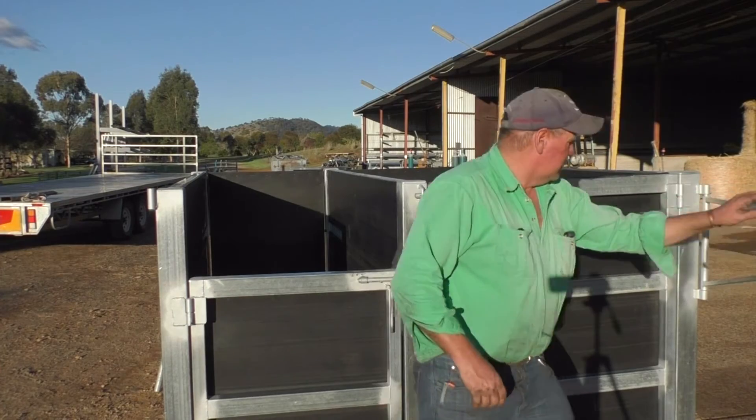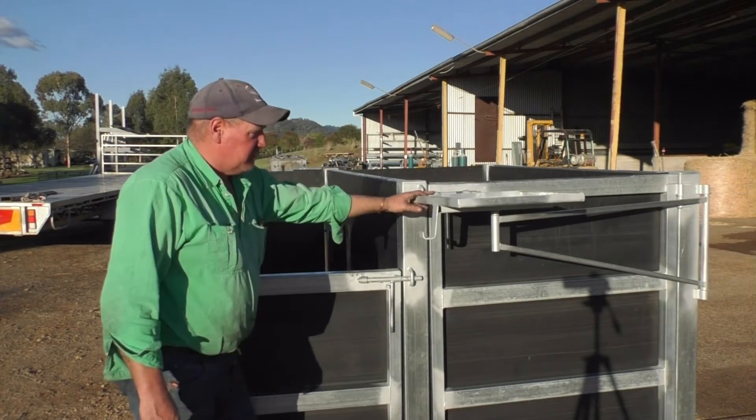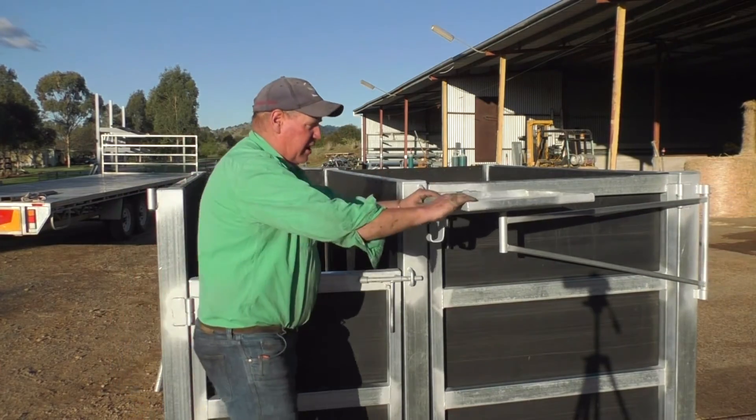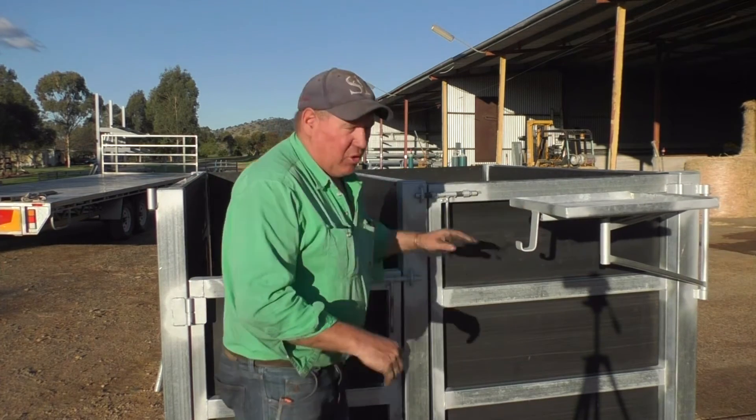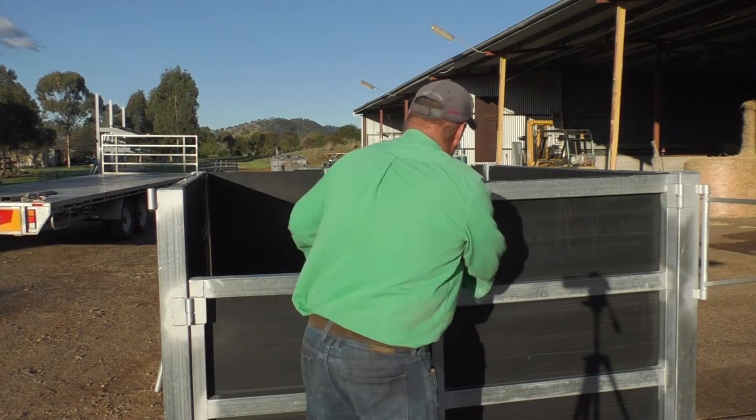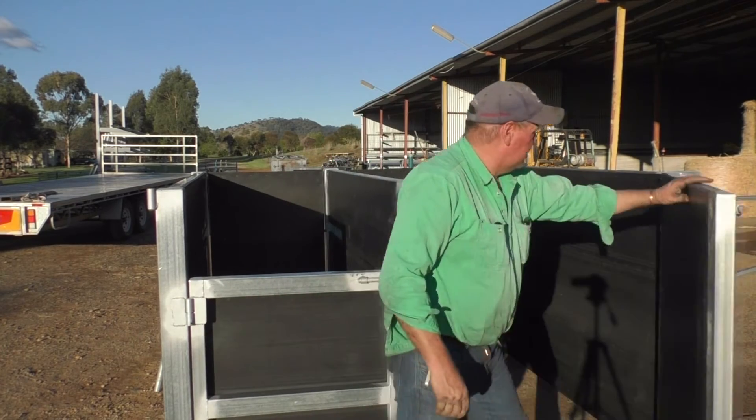The scanning tray is on an arm on the foal side if the vet is left-handed. Or this tray actually comes off and goes over and sits in here if the vet is right-handed. You have the foal side as well.